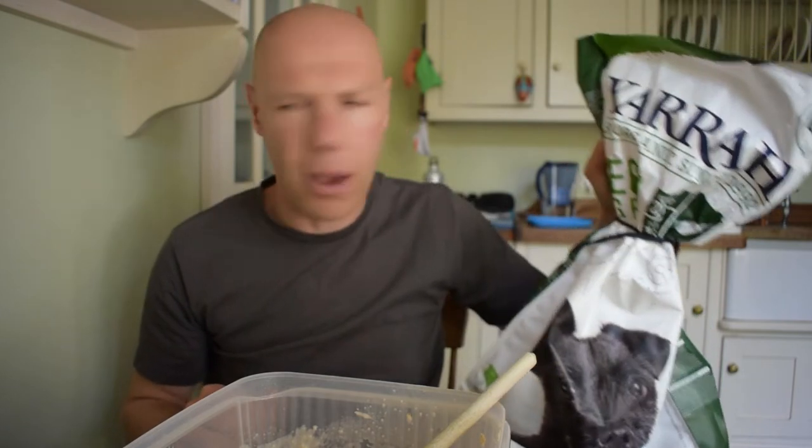Hey guys, it's Julian here and today I'm making dog food. I get asked two questions in life often: one, where do I get my protein, and two, where does the dog get his protein from? I'll answer the second question today. I don't make all my own dog food but I use dry food once in a while. I try to make as much as I can because, same as your own food, you know what's in it.